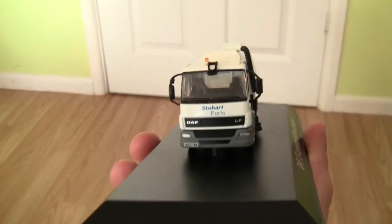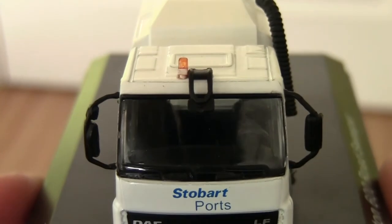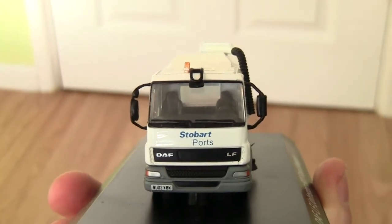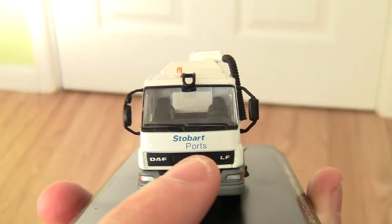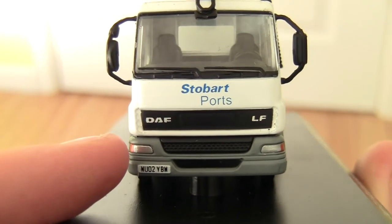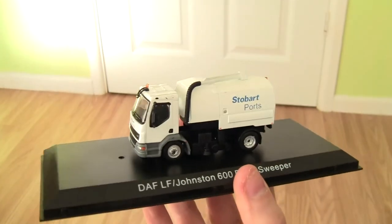Starting with the front of the road sweeper — just above the windscreen there's a beacon and a black part which I'm not entirely sure what it's for, so please leave your comments below. We've got wing mirrors and blind spot mirrors on the left and right hand sides, the Stobart Ports wording just under the windscreen, and the DAF and LF wording. We also have the headlights, indicators on both sides, and the number plate WU02YBW.